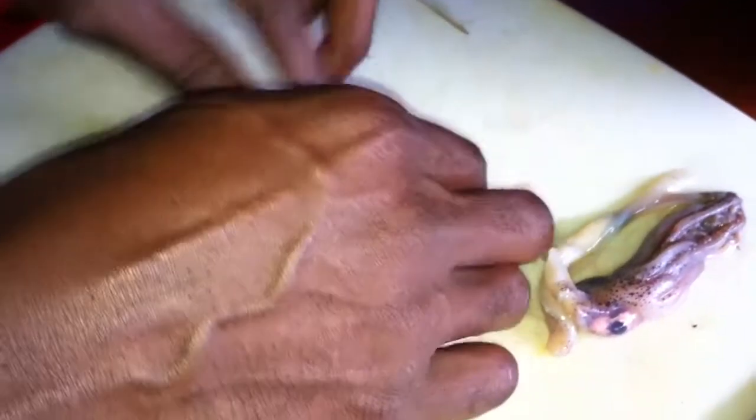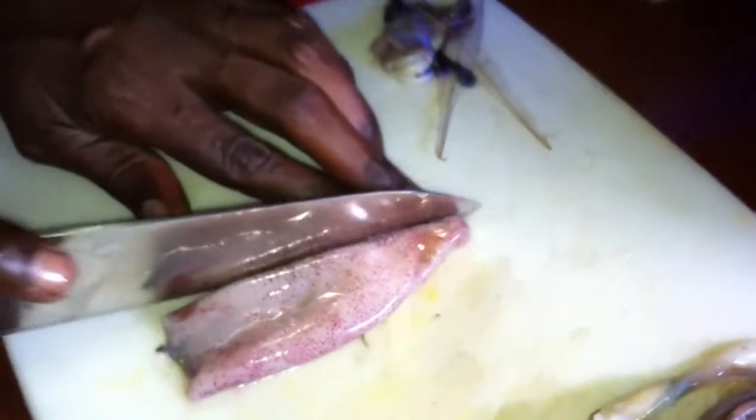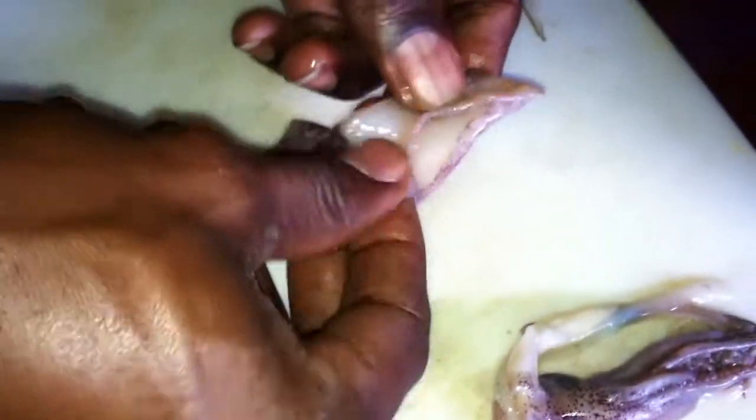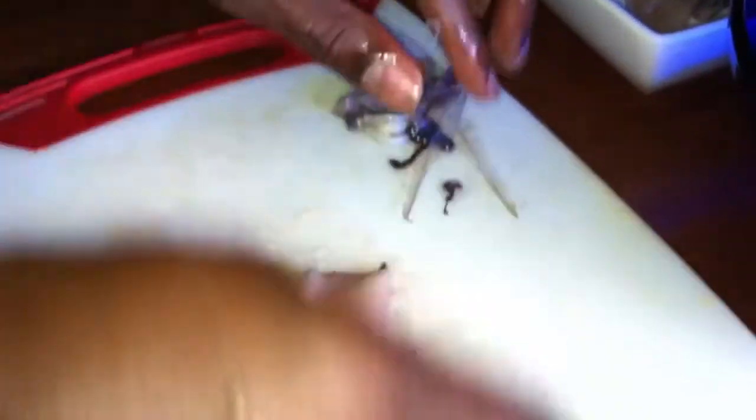For these little wings, you could leave them on, but just do it the right way — we'll go ahead and cut those off. You can't eat the wings. We might fry them up, but I don't know. Then you just want to take the membrane that's covering the tube and just peel it off. It comes off really easy. That should start looking more familiar to what you see in a restaurant.